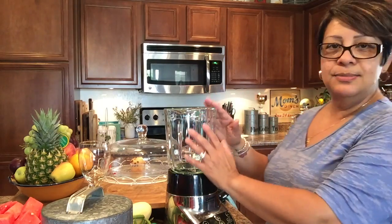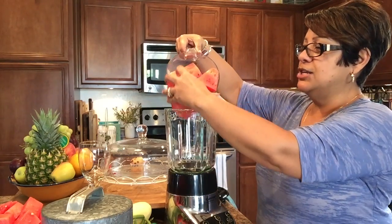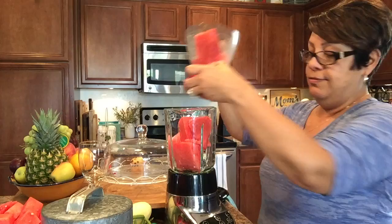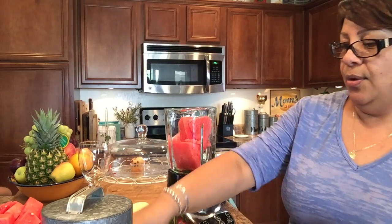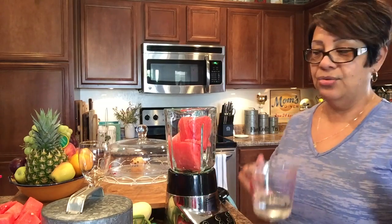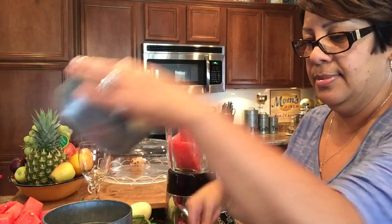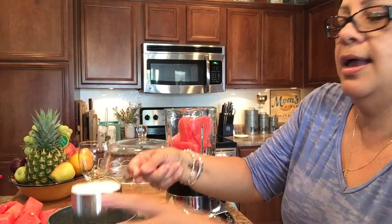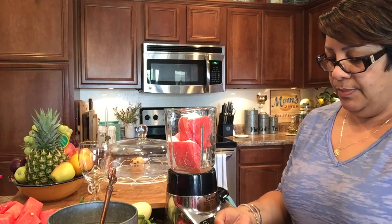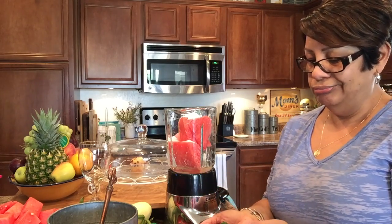With that said, let's get started. I have a blender here that doesn't hold a lot, so it's four cups of watermelon — I've just chunked them up into pieces. It's going to be four cups of seedless watermelon and half a cup of water.